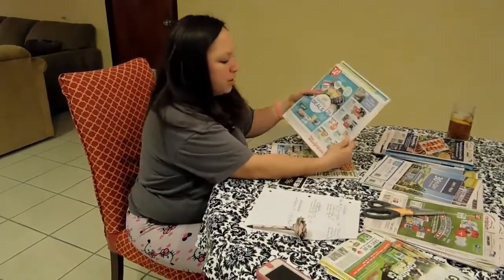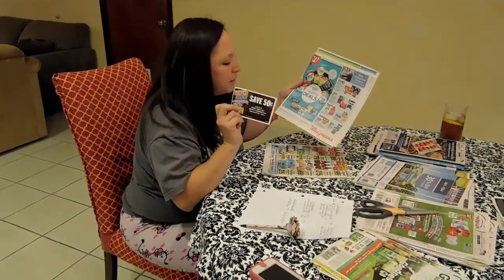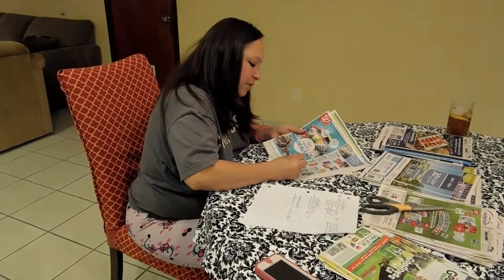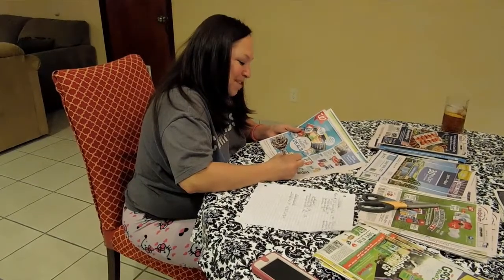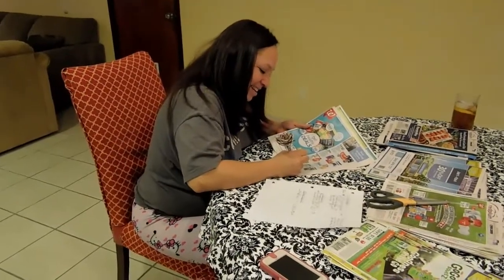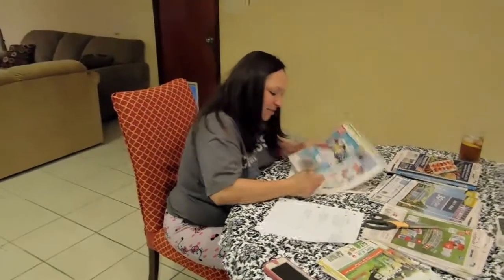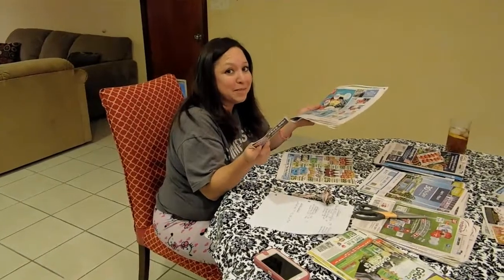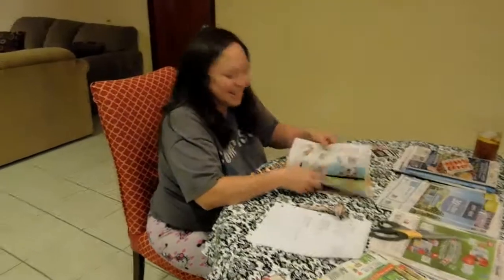We're going to go to Walgreens right here. They've got 59-cent candies and I have a coupon for 50 cents when you buy two. So that's going to be 120 minus 50 — 70 cents. It's going to cost us 70 cents to get two regular-sized candy bars. It's a pretty good deal because we love to go to the movies and we need some snacks. We're not trying to say sneak them in, but...